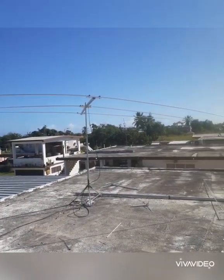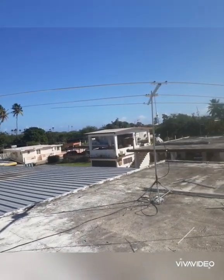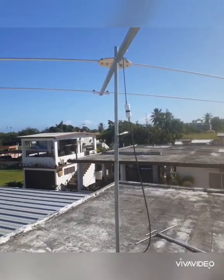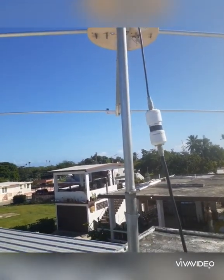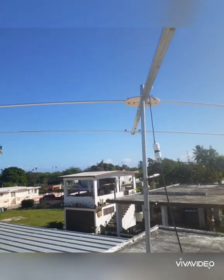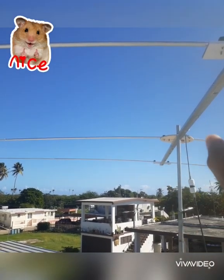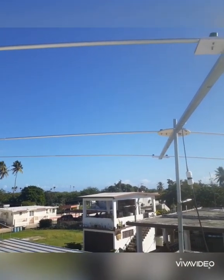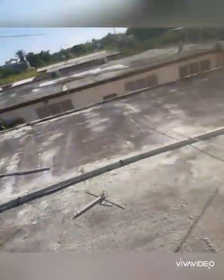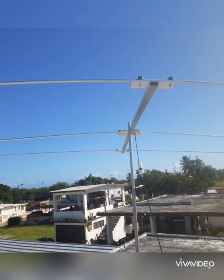This is the 3-element Yagi for 15 meters. I did the same procedure as the 10-meter antenna — the same thing, negative and positive. There's the reflector, the director right there, and the driven element. I have it aimed up for Russia right now. This strip here — that one is the 10-meter and this one is the 15-meter. I have this side.